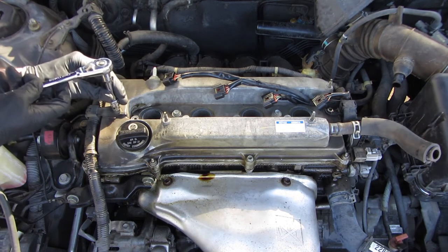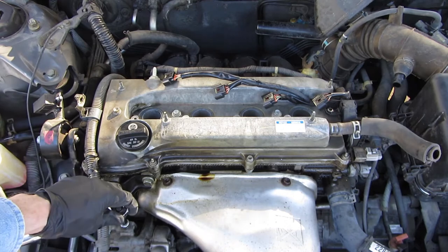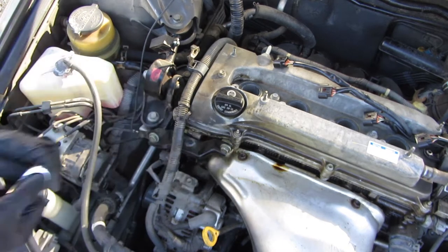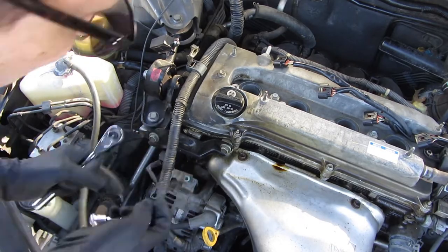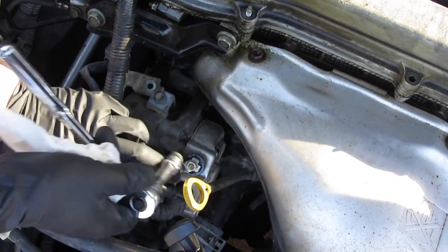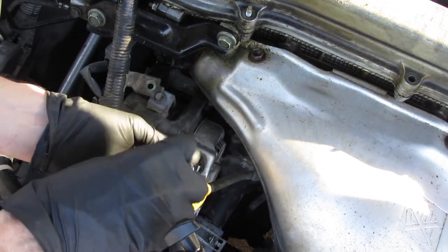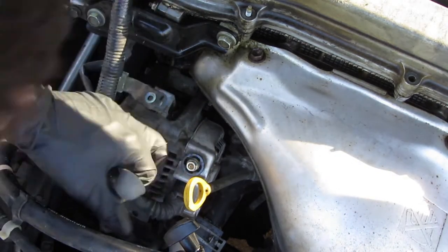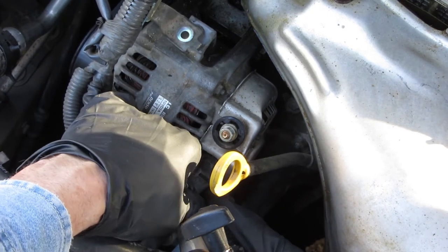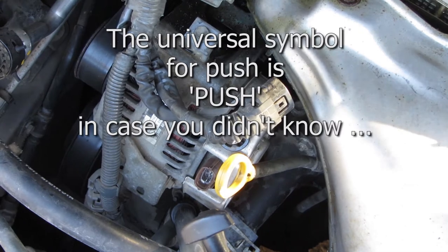Next we're going to take out this bracket here. I also have one on the alternator that people also remove. I'm going to go ahead and take off this alternator bolt. It's got a little scissor right on there — push. It's got a little push symbol right there. So that's going to get this whole cable up and out of my way.